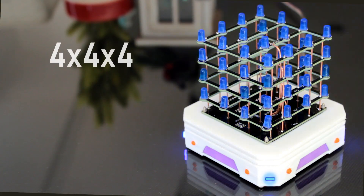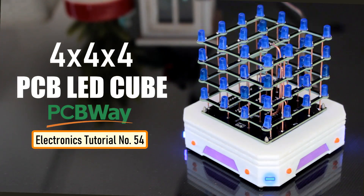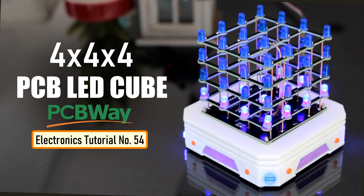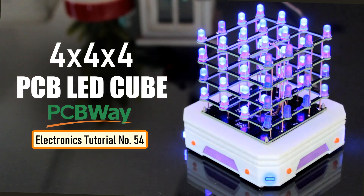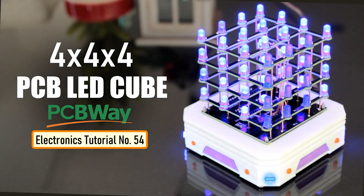Bring life to your home with this enchanting 4x4x4 LED cube. This cube can be programmed to display many different types of 3D LED transitions. This customizable PCB LED cube is super easy to make and fun to have at your home. Go ahead and create a forest of these cubes using various color LEDs to enhance the beauty of your Christmas tree this Christmas.